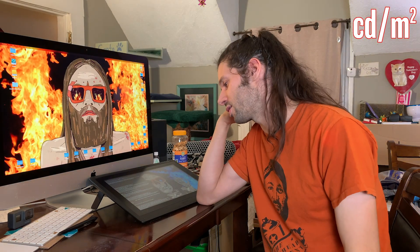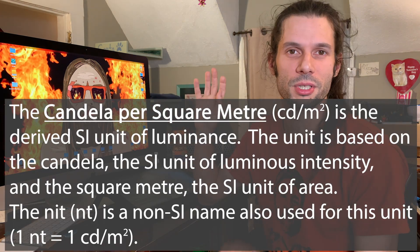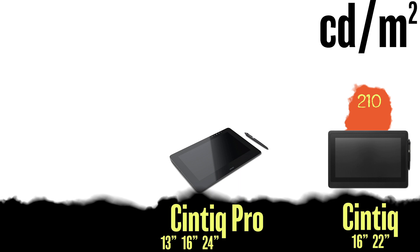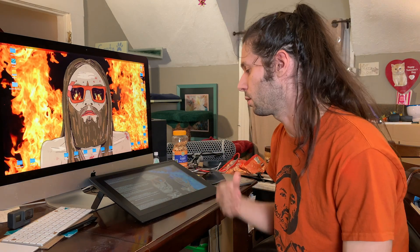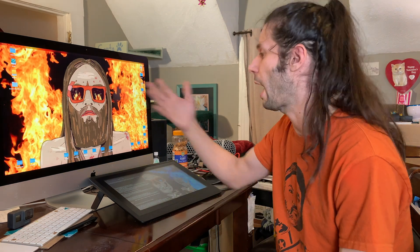I always refer to the unit CD/m² as 'nits.' This Cintiq 16 is 210 nits brightness. The Pro is 250 nits, and the iMac is 500 nits. So even with the $1,500 Pro model 16, you're still half as bright as the iMac. For me, it's the land of diminishing returns. If I'm going from 14 years ago to now, this is pretty good by comparison. I'm just glad to have a screen.